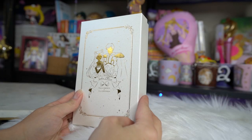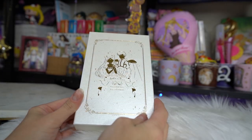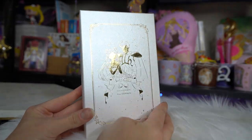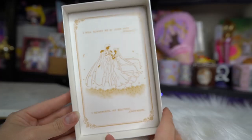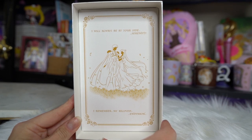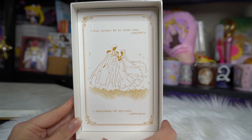The next item has some beautiful foil print on the front, and this is art I've never actually seen before. These are gold foil art fountain pens with ink, featuring Princess Serenity and Prince Endymion. The front says Pretty Guardian Sailor Moon and has this beautiful foil, almost shadow-glass type art. It's a really nice, almost pearlescent kind of box. When you open it, you get more art on the inside — it says 'I will always be by your side, Serenity. I remember my beloved Endymion.' It features the prince and princess in a field of roses in their normal outfits.